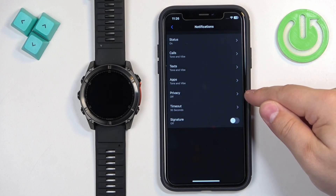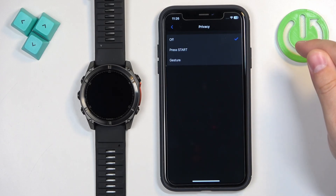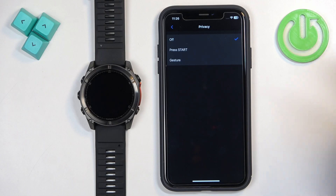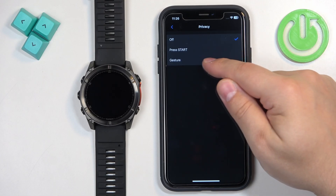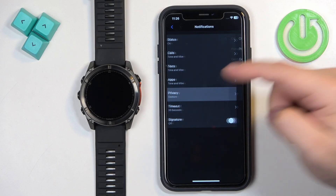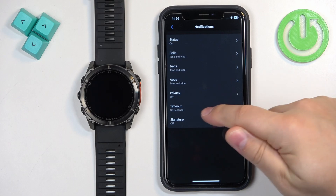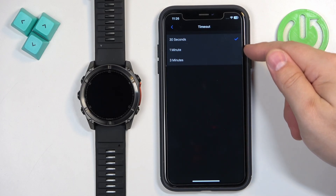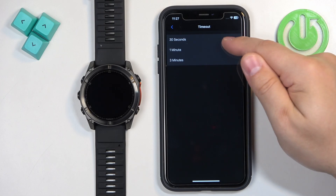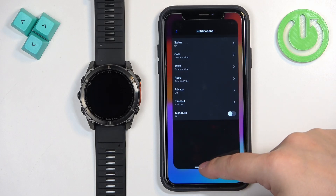Below Apps there is a 'Privacy' option, which allows you to hide the content of a notification. If enabled, you will need to either press the Start button or perform the wrist gesture — depending on which option you select — to reveal the notification content. Next is the 'Timeout' option, which sets how long the notification stays on screen after you receive it: 30 seconds, 1 minute, or 3 minutes. You can also enable or disable the 'Signature' option.